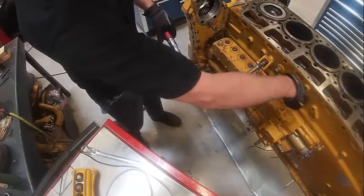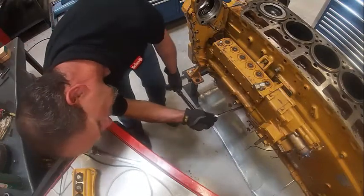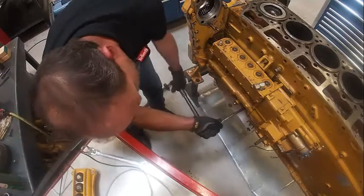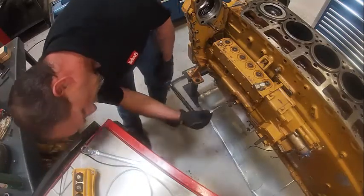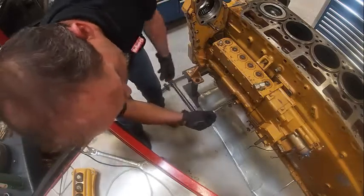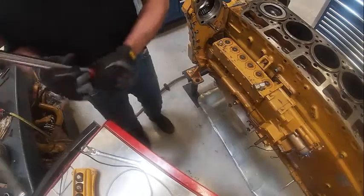There are some O-rings and stuff back here for where the oil drains back. This thing's got fuel and oil both in it — oil lubricates it, and fuel lubricates some of the injector parts. But that's where the high pressure fuel is developed, in this pump.